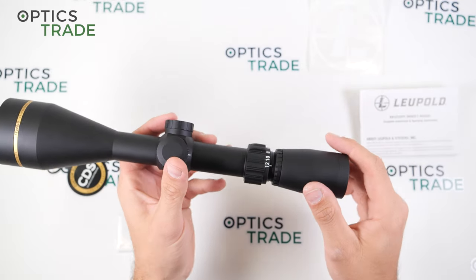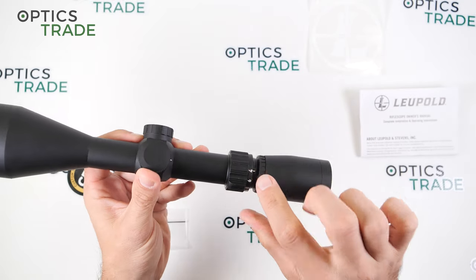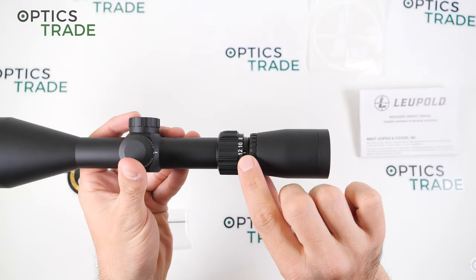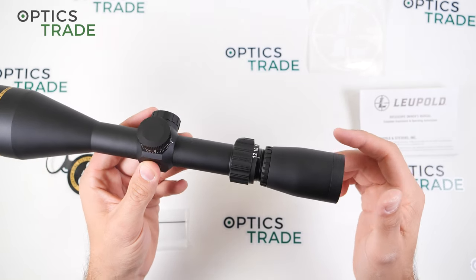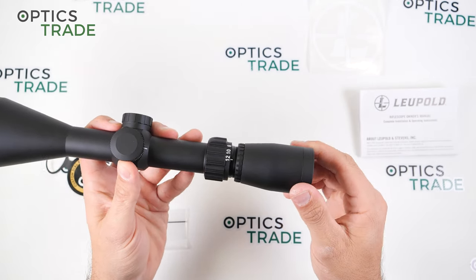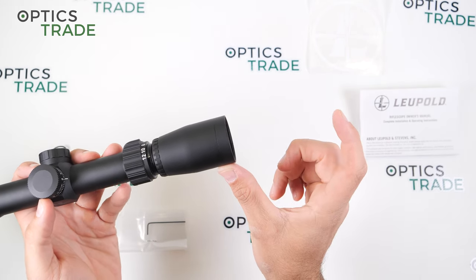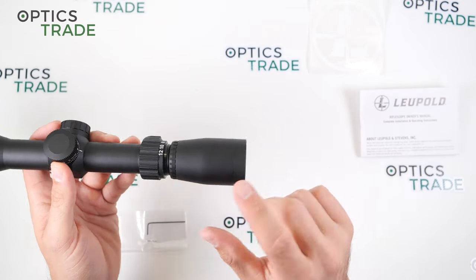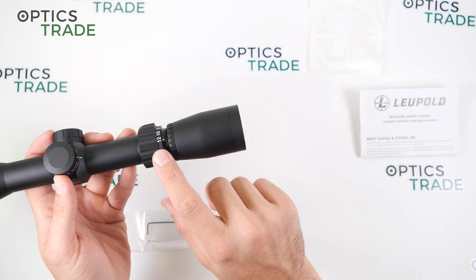The field of view of this scope is 7.3 meters at 100 meters. The scope has no tunneling effect, but the eye relief — the distance from your eye to the riflescope to get a full image — goes from 107mm on the smallest magnification down to a shorter distance on the biggest magnification. So when you change the magnification, you have to find the most comfortable position for both the smallest and the biggest magnification.